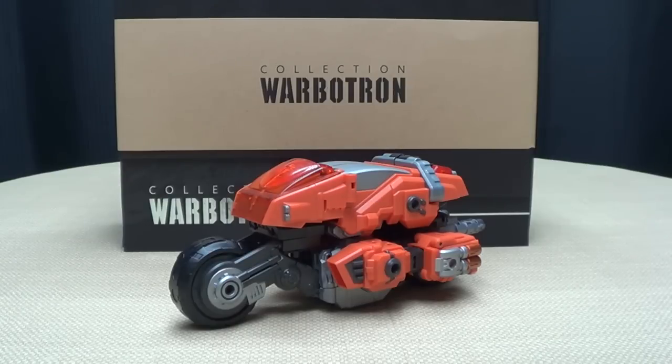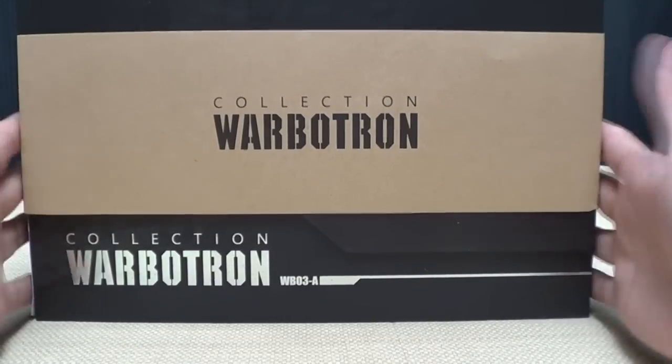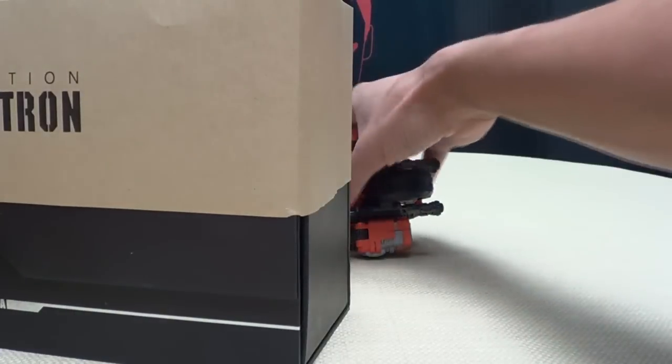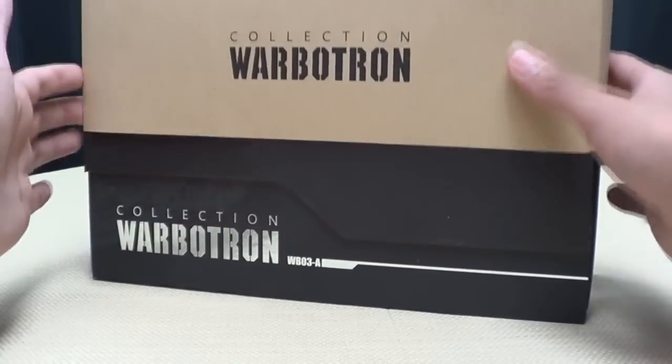So here we are, and there he is, and first and foremost, as always, we'll take a quick look at the packaging. Very, very nice packaging. I'll bet they spent a lot of money on this packaging. But very nice. I knocked him over — I killed him. I'm sorry. Get over here.